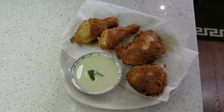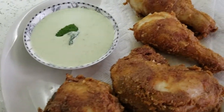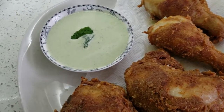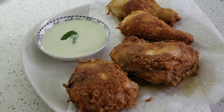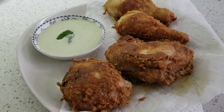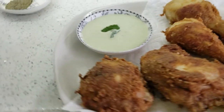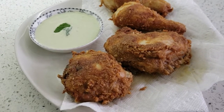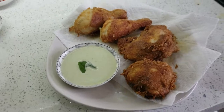It looks delicious! I have here with me a mint sauce, and you can enjoy this spicy buttermilk fried chicken. It looks really good — looks awesome — and I hope it tastes good too. Thank you very much guys for watching this video, please subscribe to my channel and see you next time!